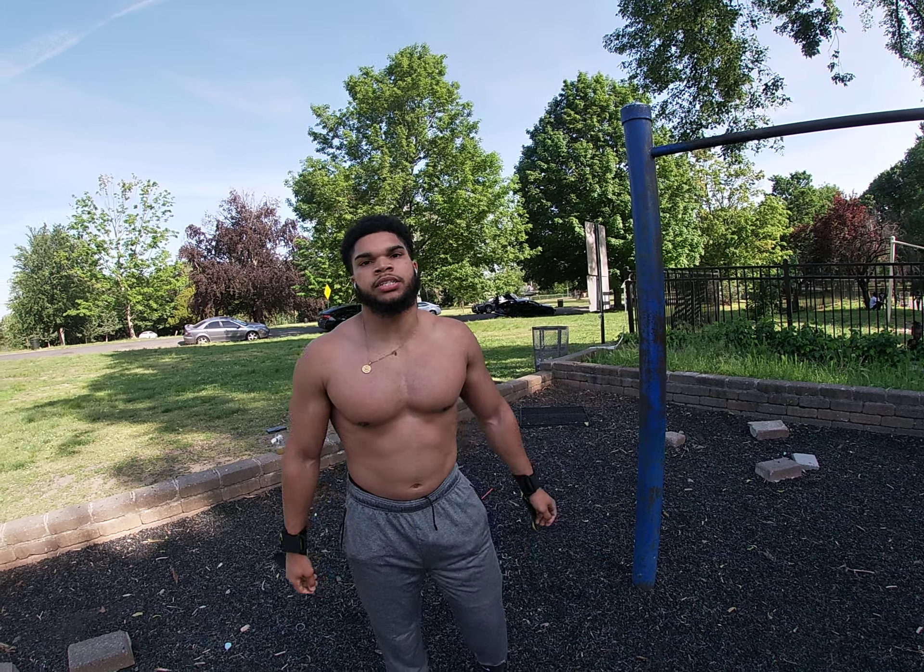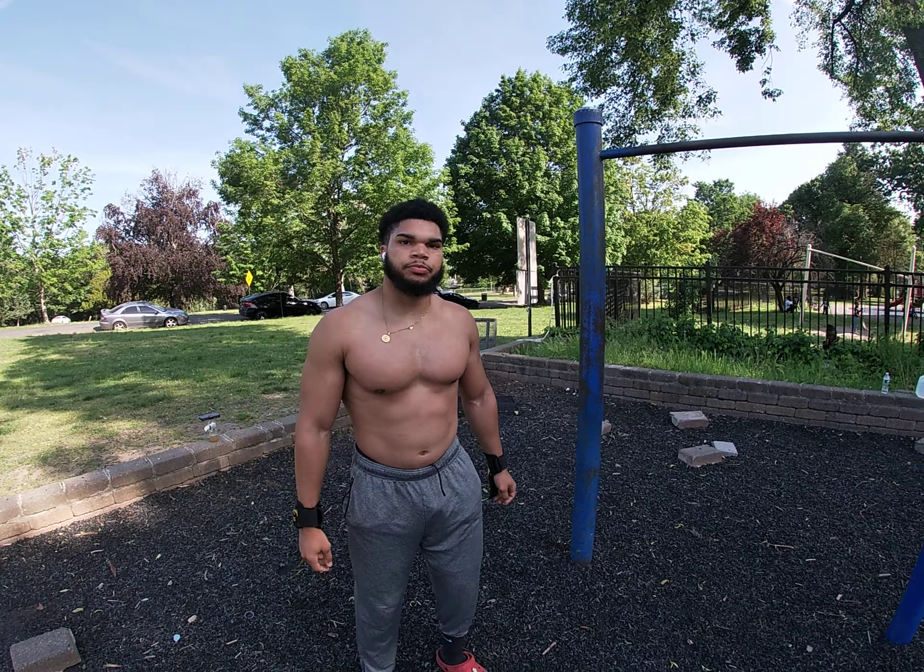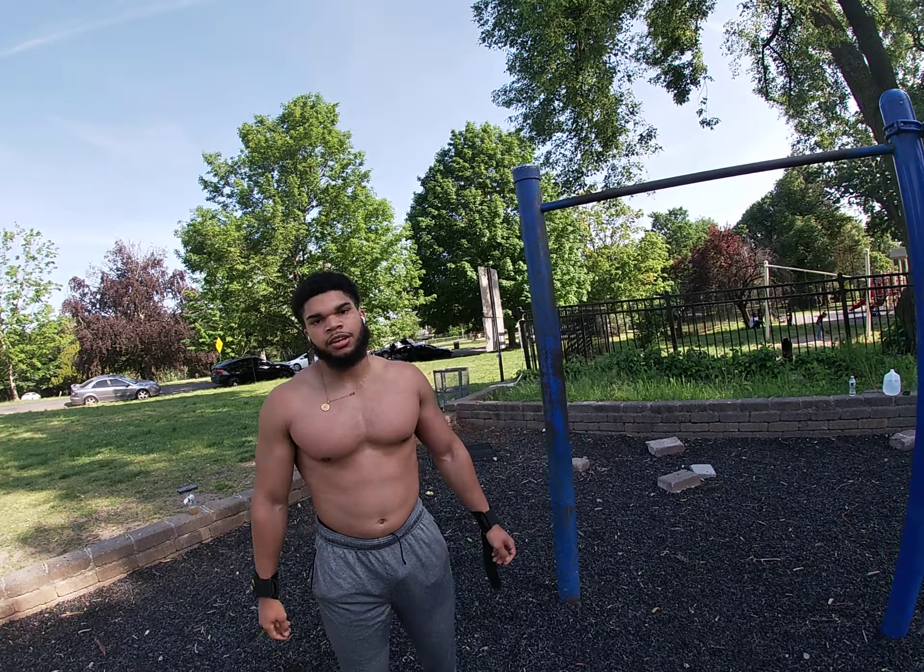What's your nationality, like background? I'm Dominican. Oh, you're Dominican, all right, that's what's up. Shout out to D-R, you know what I mean? Yeah.